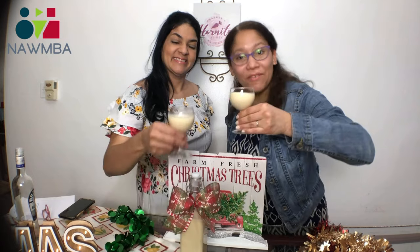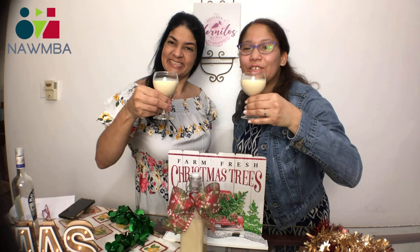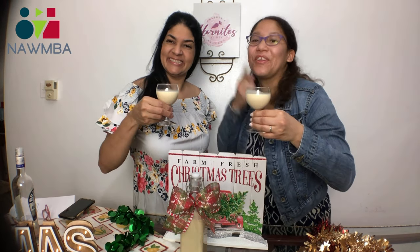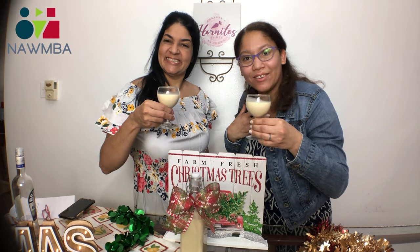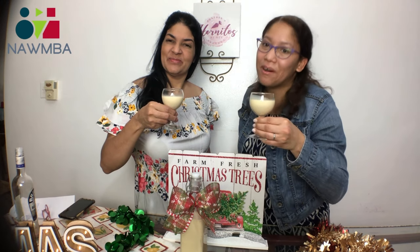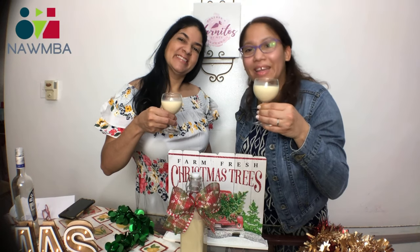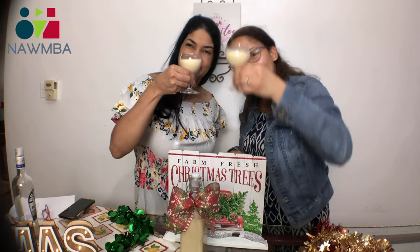From our family to yours — cheers! This is a delicious eggnog that she prepared for you with all the love that we have in Namba Seattle. Family memories. This is Thanksgiving, November, and this is part of what we do here in the Dominican Republic in our family. Thank you, and enjoy with your family. Cheers!